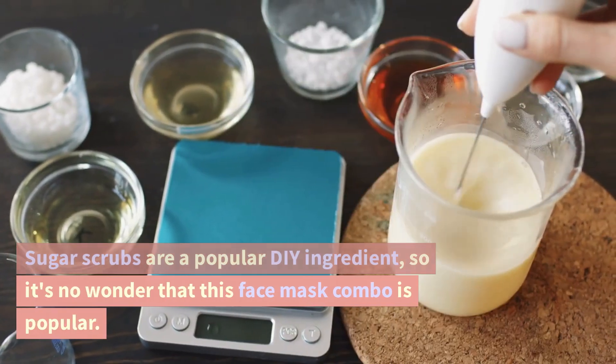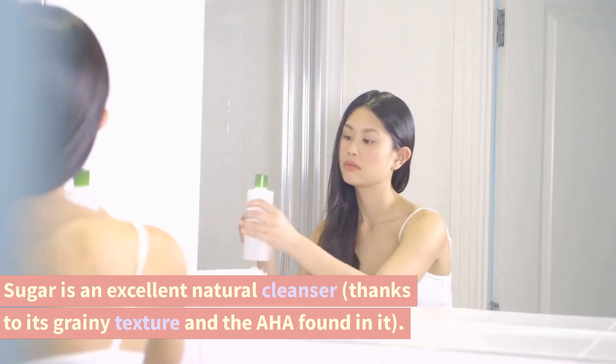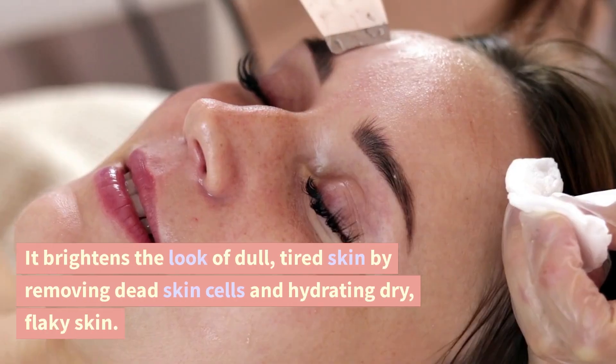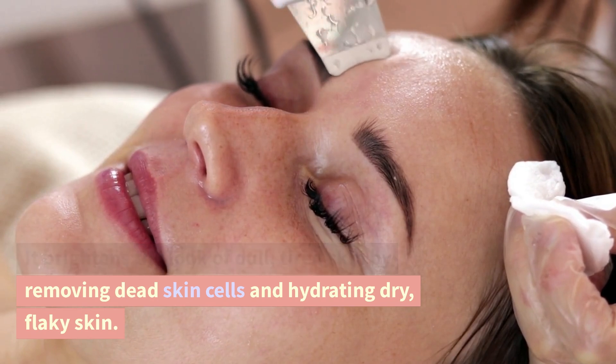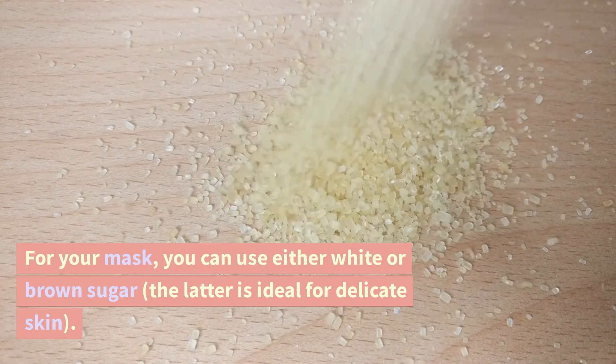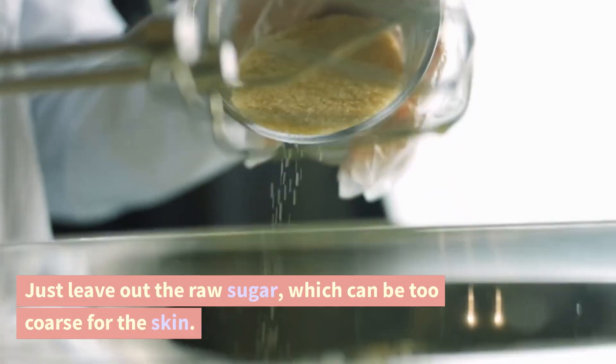Aloe vera and sugar. Sugar scrubs are a popular DIY ingredient, so it's no wonder that this face mask combo is popular. Sugar is an excellent natural cleanser, thanks to its grainy texture and the AHAs found in it. It brightens the look of dull, tired skin by removing dead skin cells and hydrating dry, flaky skin. For your mask, you can use either white or brown sugar — the latter is ideal for delicate skin. Just leave out raw sugar, which can be too coarse for the skin.